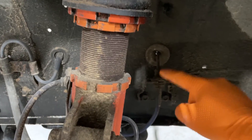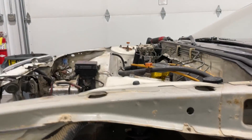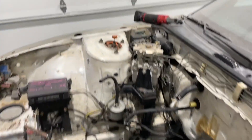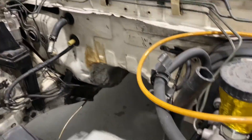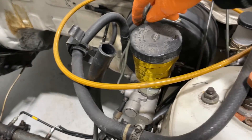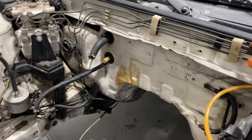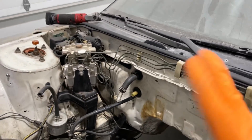We got to pull this line off from the caliper line because those go to the ABS module. We got to pull the lines off the master. Basically all of these hard lines are going to be gone.